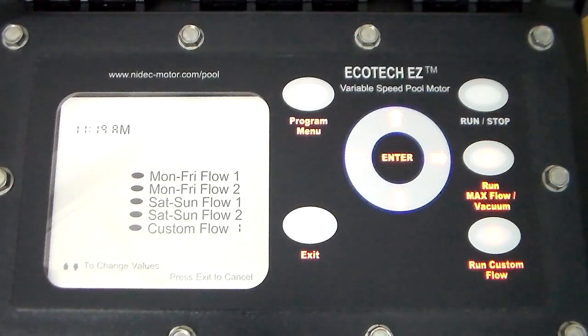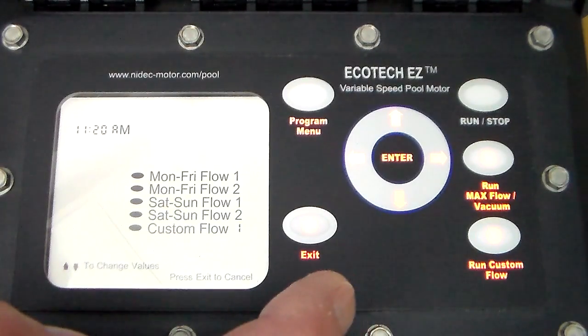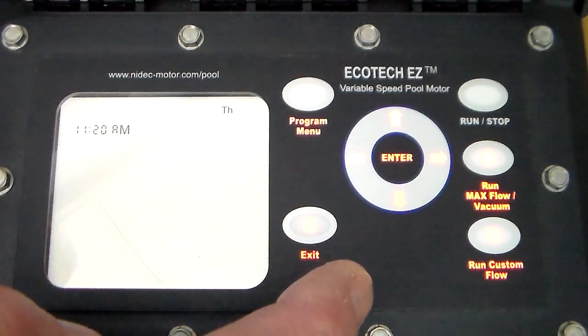At that point it goes to the schedule. The schedule should preset. You can run off the factory defaults, which are located in the manual, and everything will run fine. But to fine-tune your pool, you would program the rest of these items.